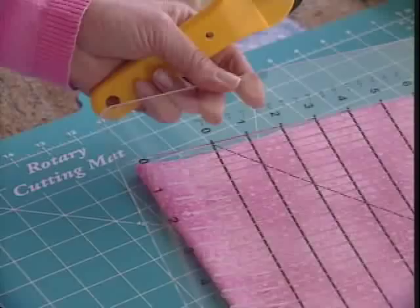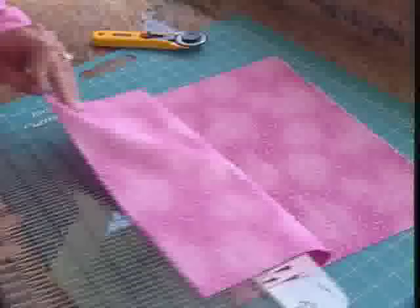I'm going to show you how to cut a full width of fabric. This is 45 inch wide fabric. Fold it once, fold it again, and fold it yet another time. So I'm cutting through eight layers of fabric here.